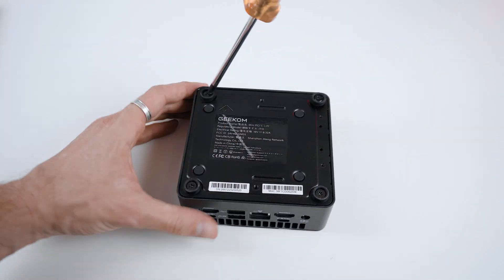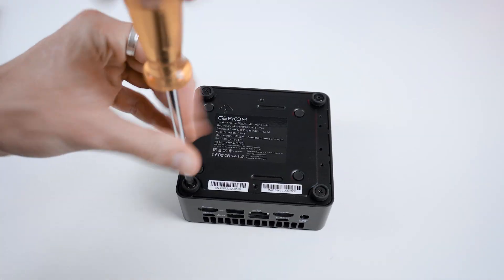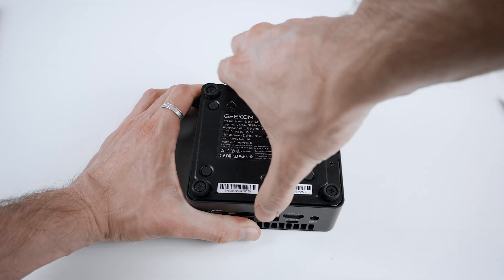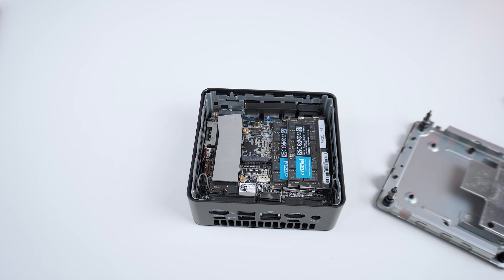It's super easy to open up the IT15 for an upgrade of the SSD or the RAM. Just loosen the four screws which are hidden in the feet at the bottom and then you can lift it up. Here you can install a second SSD or upgrade the RAM, and even the WiFi module is accessible once you remove the system SSD.